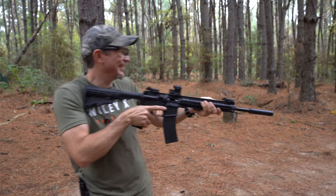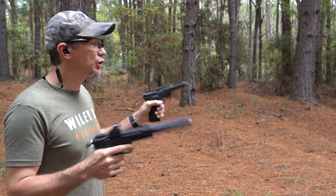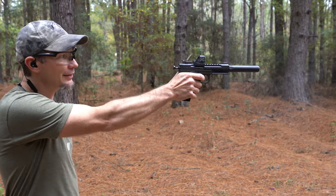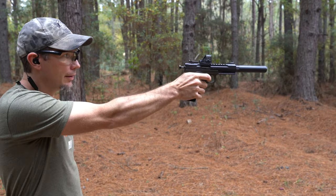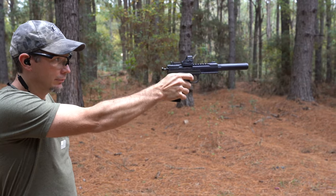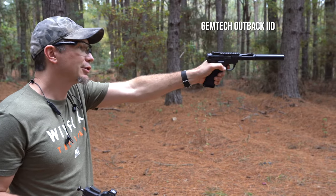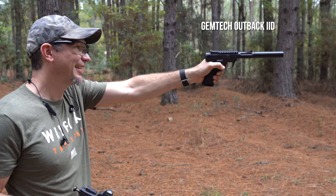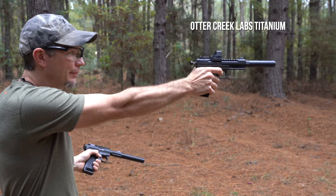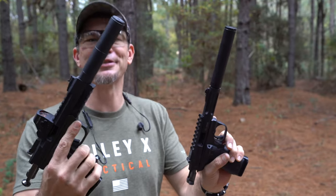Some people ask why suppress a .22 - it really is loud, especially out of a pistol. We'll shoot these four-and-a-half-inch barrel pistols unsuppressed first, then suppressed. Big difference. I also have my GemTech Outback 2D for comparison, to give a good idea of first-round pop - shooting it twice. Still loud, a little quieter. Now listen to the titanium Otter Creek - quieter on all accounts and no noticeable first-round pop.